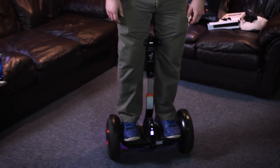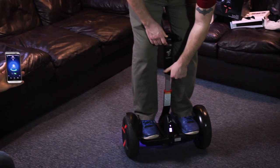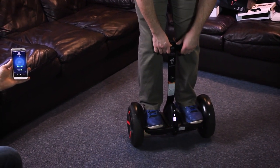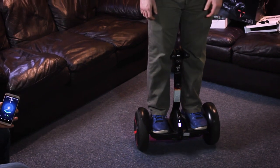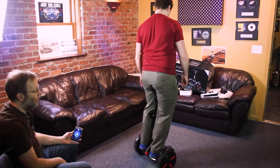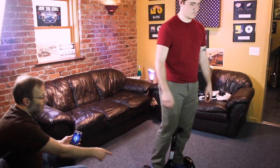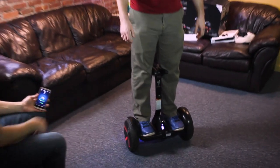Bobby has got the knee controller up a little high, above his knees. You can do that if it's comfortable for you, or you can go down as far as it'll go — slightly below his knees. I like it down low; I think it gives a little bit quicker response. As you can see, he can do a full 360 all in place, which is really neat. It's also got the full battery indicator on the front to show you what battery status you've got.